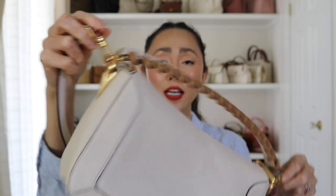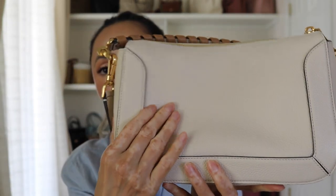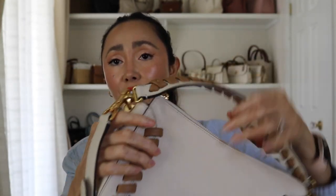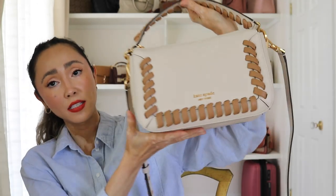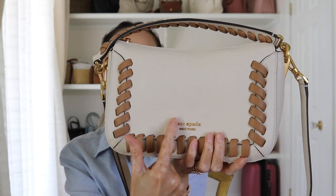The orange version doesn't have the best reviews on the website — I don't know why, because it's breathtaking. Here is the beautiful hardware on the other side, and here it is with the long strap — this is the back side of the bag. The leather is absolutely soft. I am extremely impressed with the hardware; I love this gold. I haven't seen a Kate Spade bag with this brighter, beautiful gold color. You get the same gold embossing: 'Kate Spade New York.'